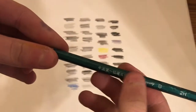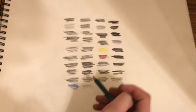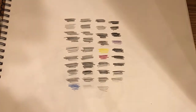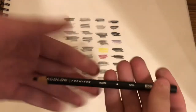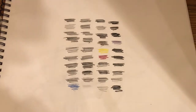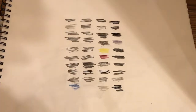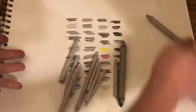Next we have this graphite pencil in 2H. Next we have this polymer color purple pencil in near black. Next we have varieties of blending stumps and tortillons.